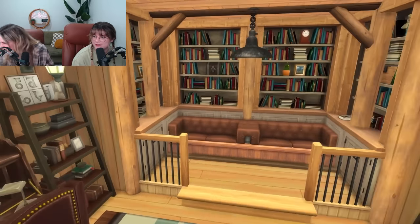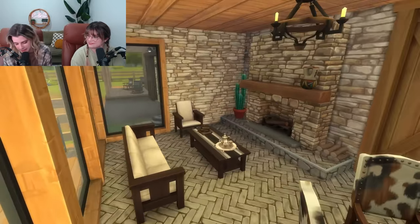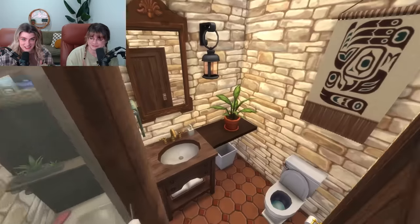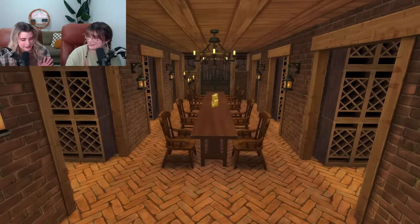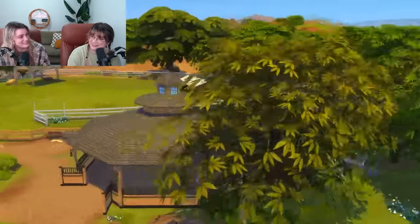Everyone peer pressure them — do it! Leave a comment below telling us which one of these many, many rooms was your favorite. Thank you all for being so patient. No promise we'll ever do this challenge again, but hopefully it lived up to the hype. Next week should just be: how fast can we build a house in The Sims? Thanks for watching, see you partners.